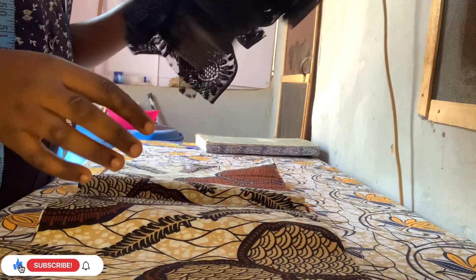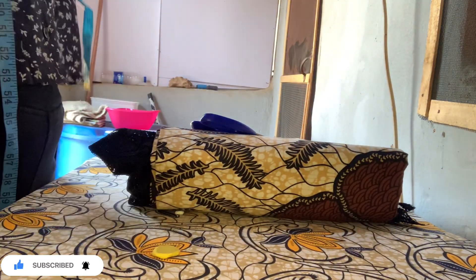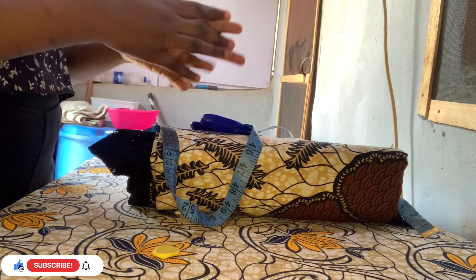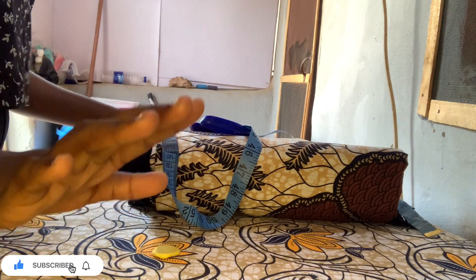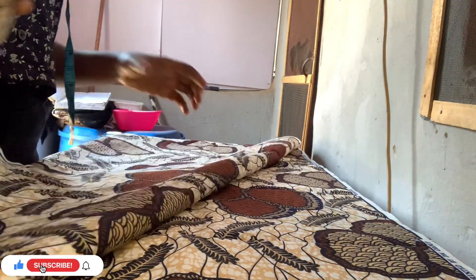Hi guys, welcome to my YouTube channel, welcome to Victi Fashion. In today's tutorial we're going to be learning how to make this short gown - it's very easy to make.